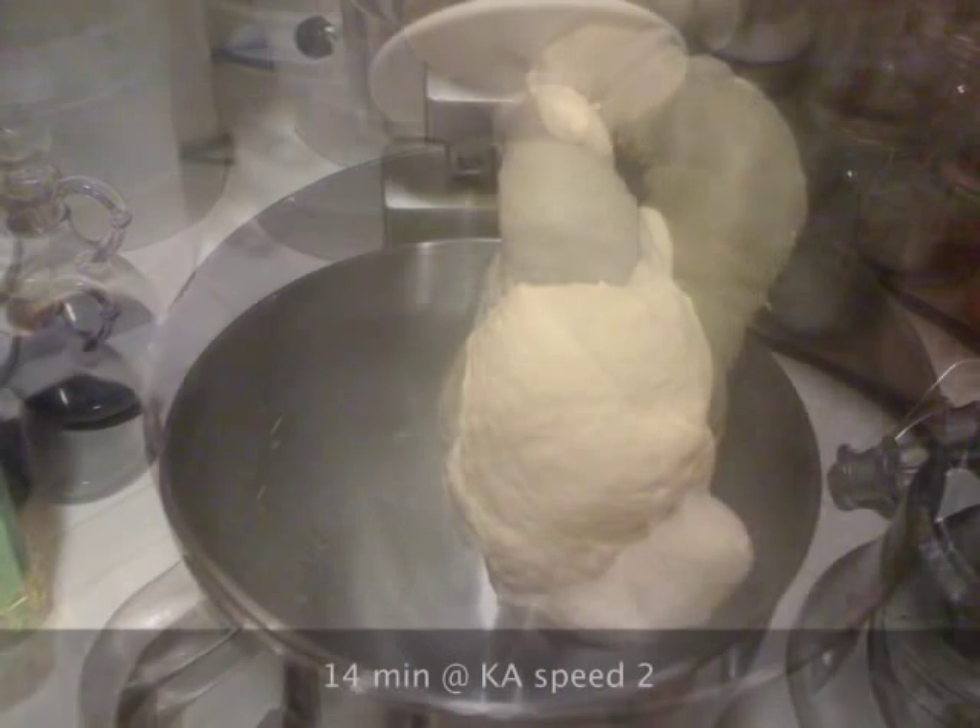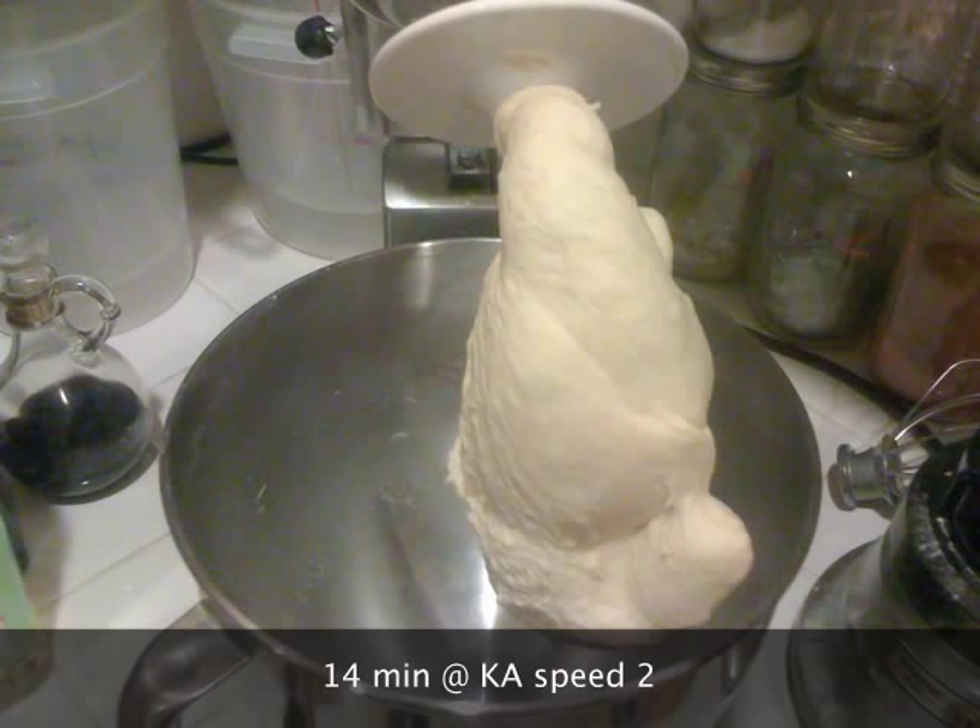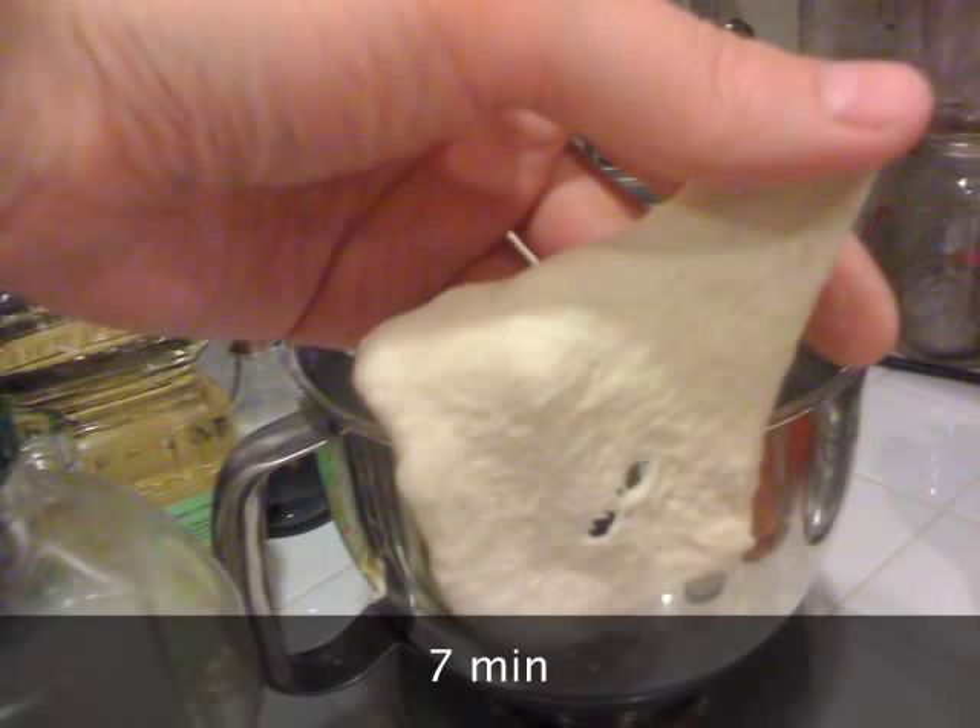I tried the window pane test at seven minutes and nine minutes, and it actually got a little bit better towards 12 to 13 minutes, but it wasn't anything substantial.